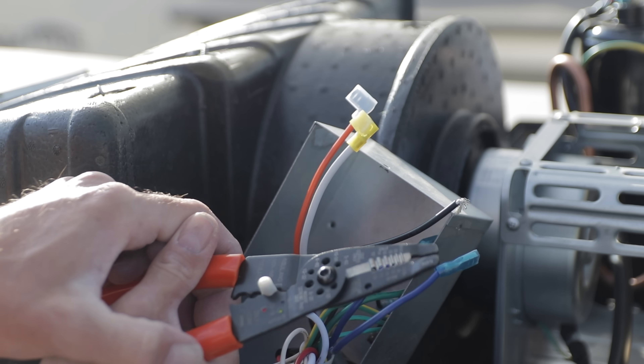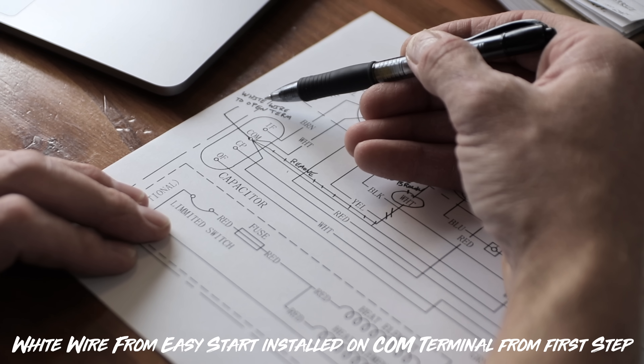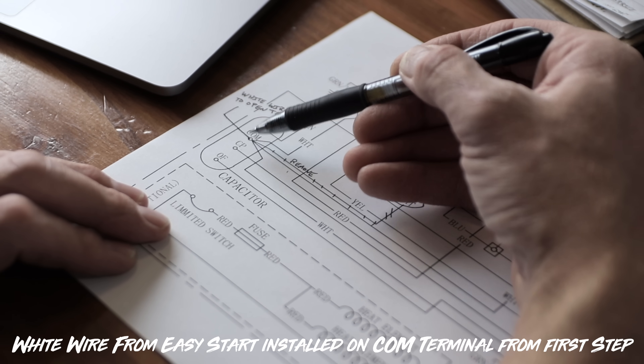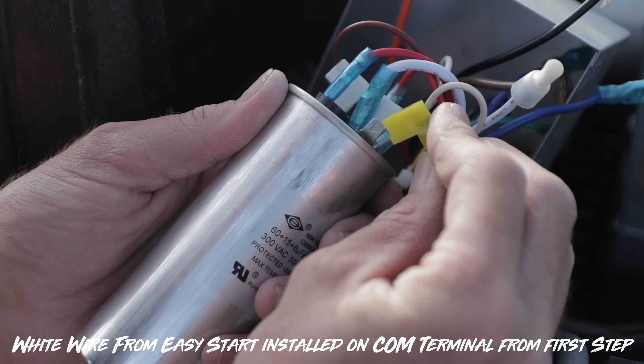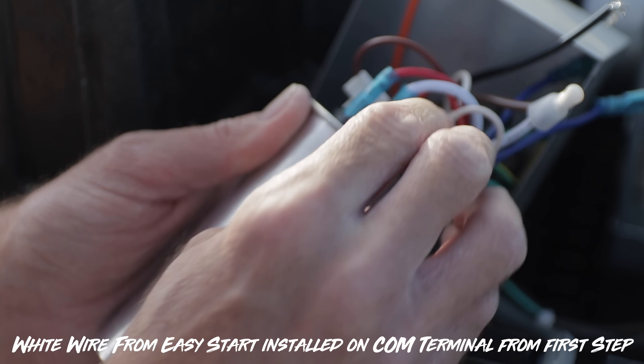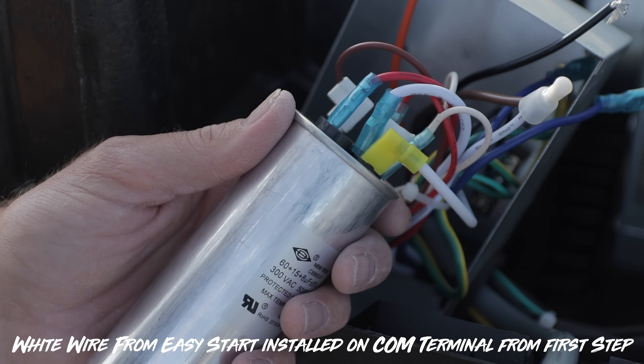Moving on to our second connection, we're going to connect the white wire to the capacitor. This one's even easier than the previous step — we just take the white wire from the Micro Air Easy Start and connect it to the capacitor. With those two connections done, let's move on to the third.